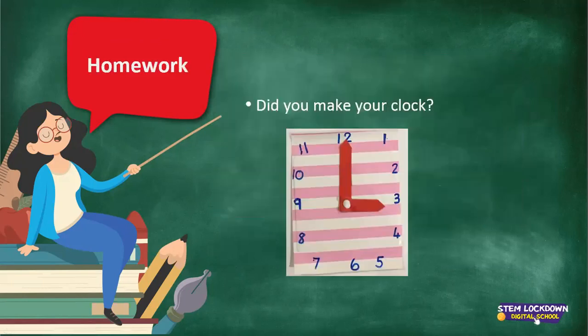Homework — did you make your clock? I hope it came out nicely and I hope you enjoyed working with it.